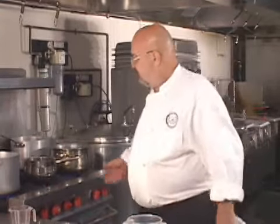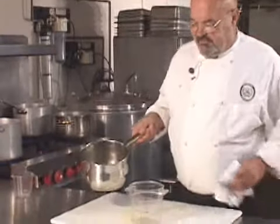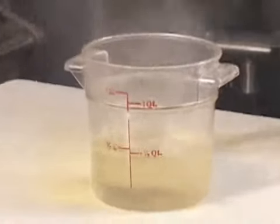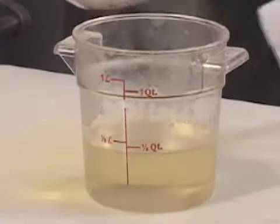I'll be back in a minute or two as soon as it comes to a boil. About three or four minutes has passed, and this simple syrup has come to a boil. It's clear now and all the sugar is dissolved inside. And there we go with the simple syrup.